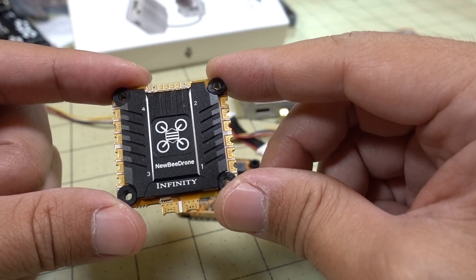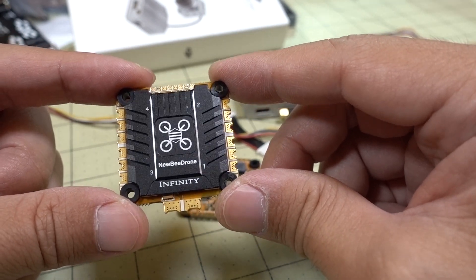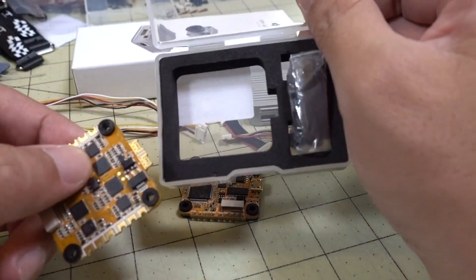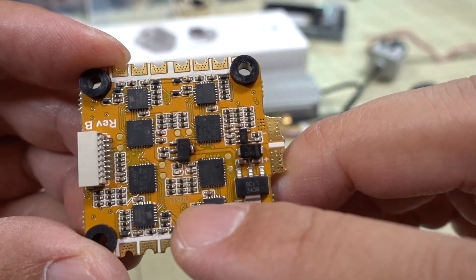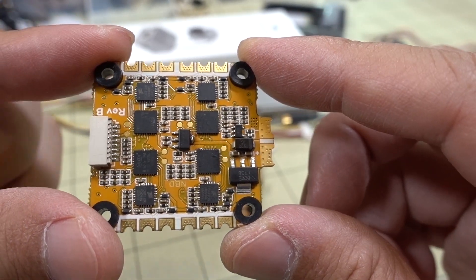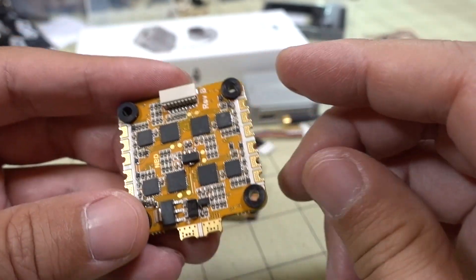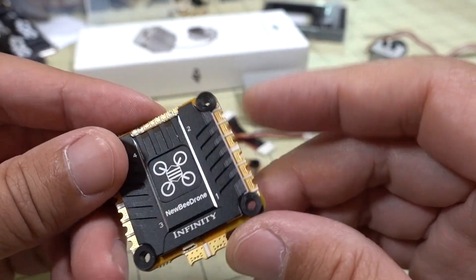The ESC is a 400A BLH32, 3 to 6S, rated at 40 amps continuous current and up to 55 amps burst. There's no external capacitor included — instead it has 48 small 10-microfarad capacitors on-board for a total of 480 microfarads of capacitor filtering, which is why no external capacitor is needed. It also has ESC telemetry and an external current sensor.